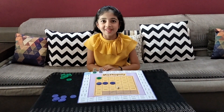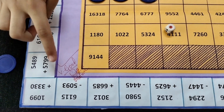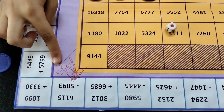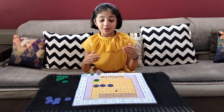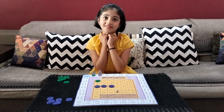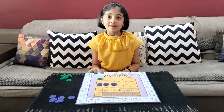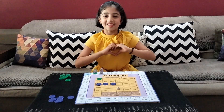I want to show you something. See, I got a very good grade for this. You can also make this board game and impress your teachers, and then you can play it when you get bored. You will start loving maths. Thank you.